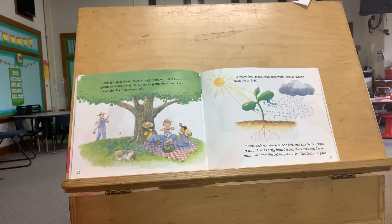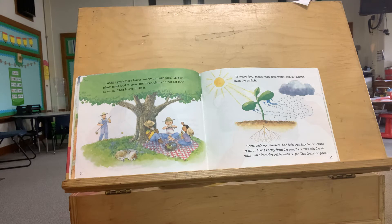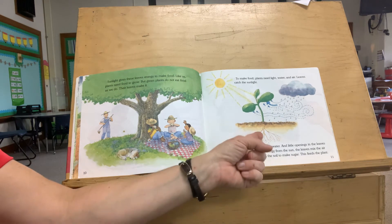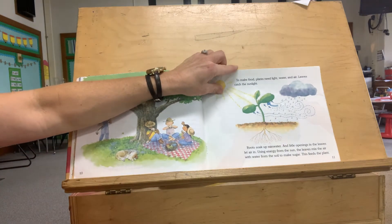Sunlight gives these leaves energy to make food. Like us, plants need food to grow. But green plants do not eat food as we do — their leaves make it. To make food, plants need light, water, and air. Leaves catch the sunlight, roots soak up rain water, and little openings in the leaves let air in. Using energy from the sun, the leaves mix the air and the water from the soil to make sugar. This feeds the plant. Isn't that cool? It can make its own food!